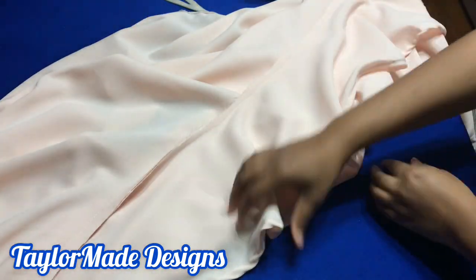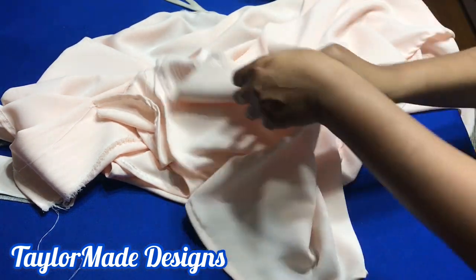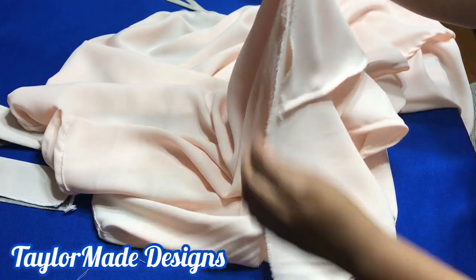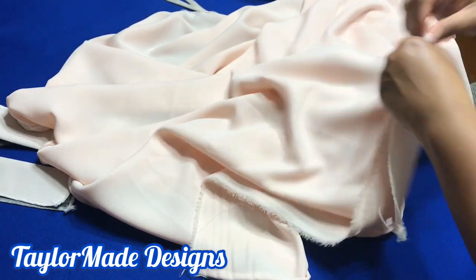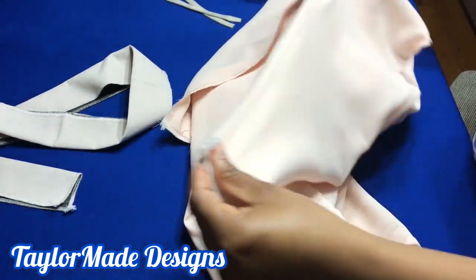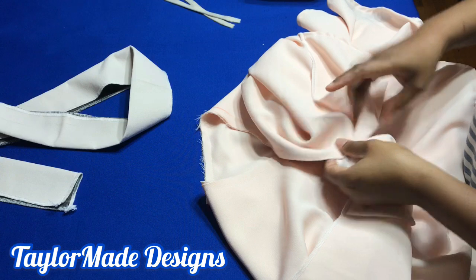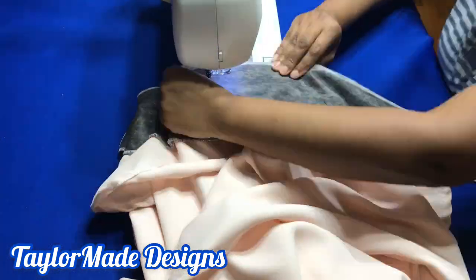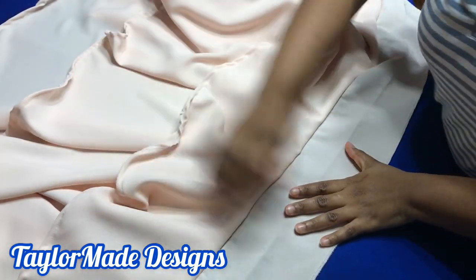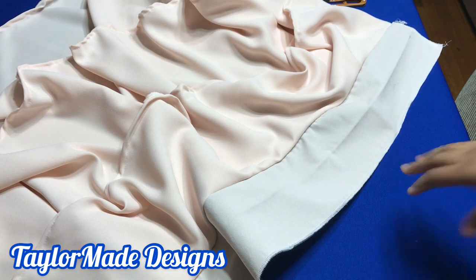I went ahead and serged the hem of the skirt — all it needs is a good press. I'm going to serge the back of my skirt, take off the selvage, and serge it all the way down. I went ahead and serged it — see how nice it looks. Now I'm going to attach the waistband. I've attached the waistband — this is what it looks like. Now I'm going to attach my zipper.